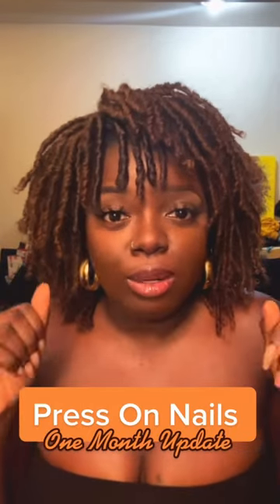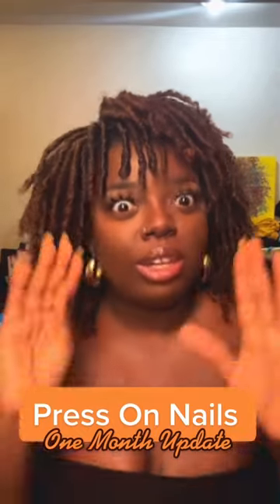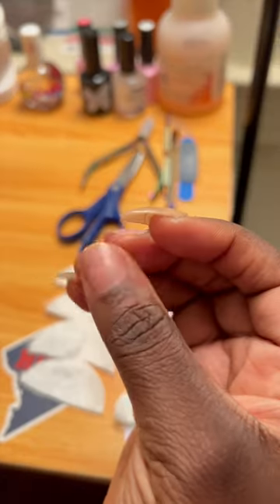I'm back with the one month update since I've had these press-on nails. As far as the entire month, only three of them actually stayed on. Let me get up close and personal so y'all can see which ones and what they're looking like. These nails literally stayed on the entire month.